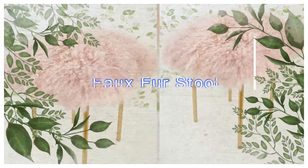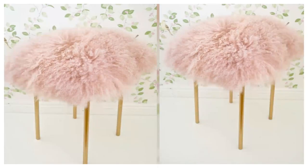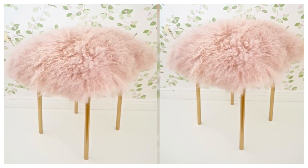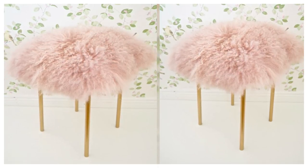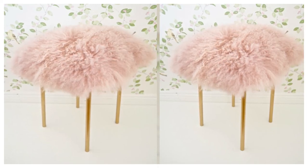15. Faux Fur Stool. 19 years into the new millennium and millennial pink is still proving to be one of the most popular colors on the color wheel. Add a touch of this on-trend hue to your dressing area with a quick and easy Marius Stool hack.